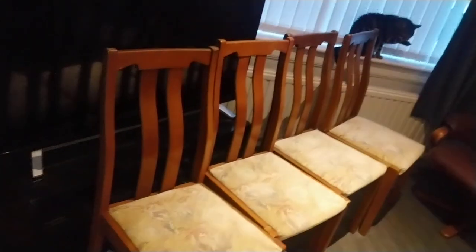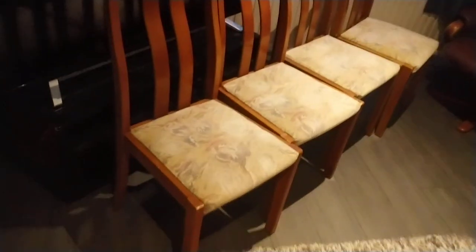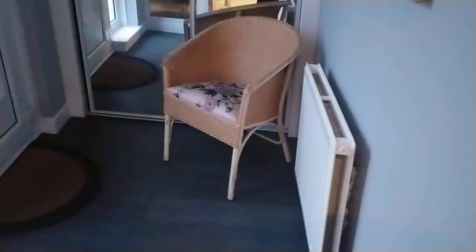So I hope you liked that video. I hope somebody comes in for them. Also got a wicker — I've got a basket chair as well. This one. Isn't that superb?